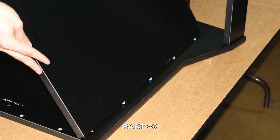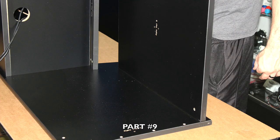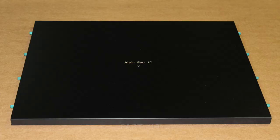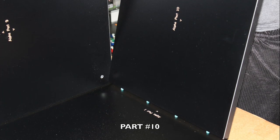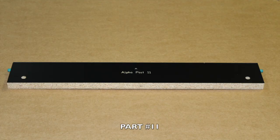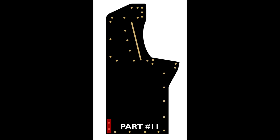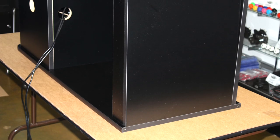Locate part number nine and note in red where you will be inserting. Firmly peg the part into place with the engravings facing the inside of the cabinet. Locate part number ten and note in red where you will be inserting. Proceed to peg part number ten in place and make sure the engravings are facing up towards the inside of the cabinet. Locate part number eleven and note in red where you will be inserting. Proceed to peg part number eleven into place with the engravings on the inside of the cabinet. Make sure the arrow engraving and the finish side is facing upwards.